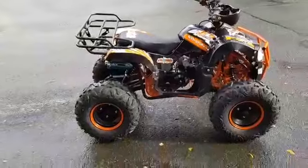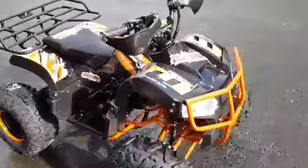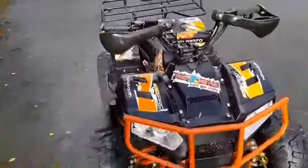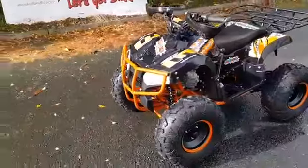Part of a massive range on MuckAndFun.com. Home delivery anywhere in Ireland only 60 euros, the UK only 100 euros. Comes built, tested, ready to use.